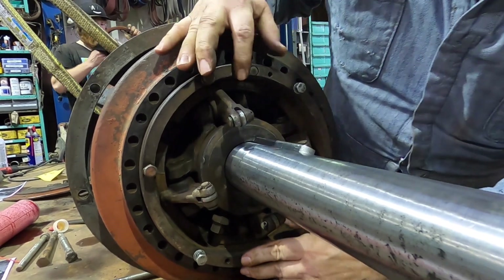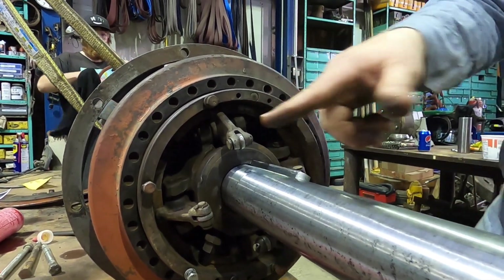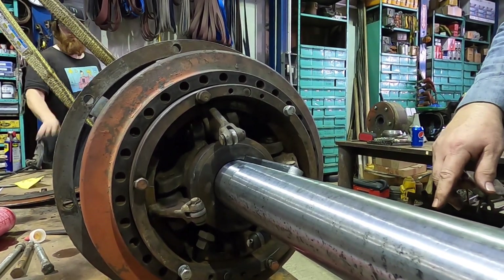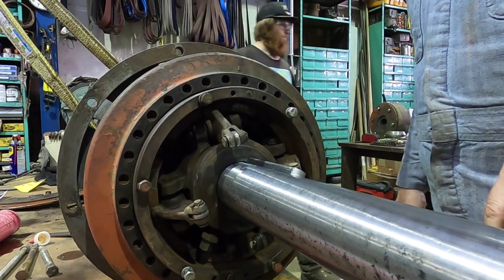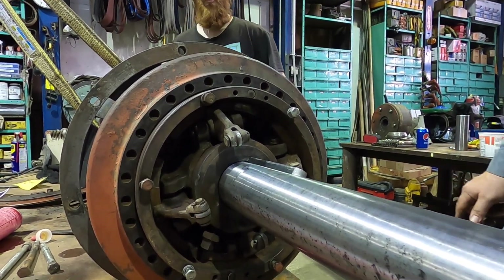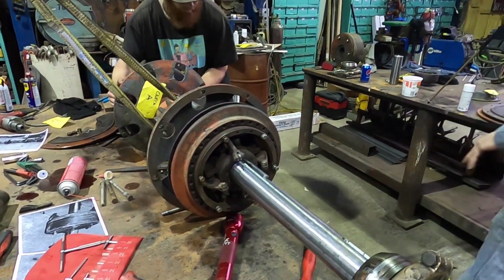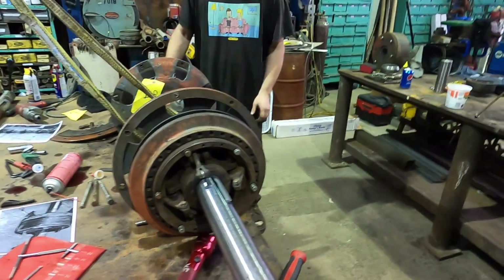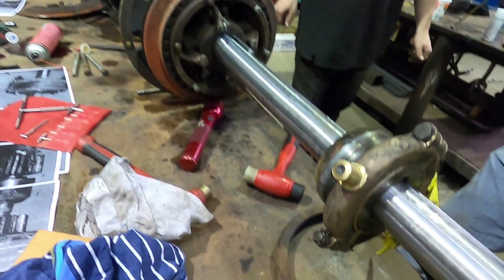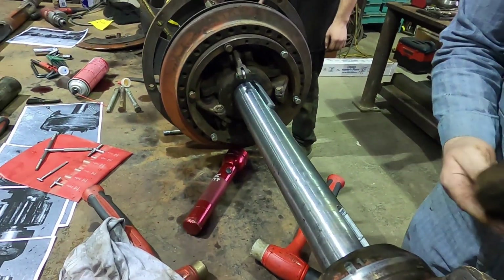Now we put those lock pins in — there's a sheet metal guard that goes over all this later, and that's what holds those pins in. You've sort of got to be sure you're not losing those pins while you're doing this. No pressure — it's only 100 years old. And this is the ring for this one? It's labeled.